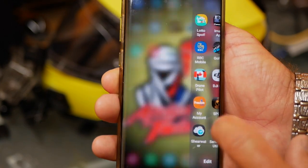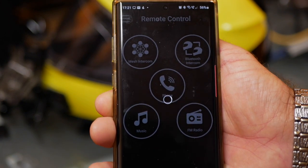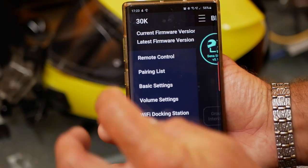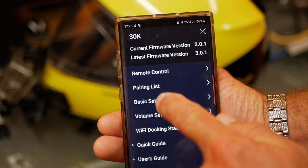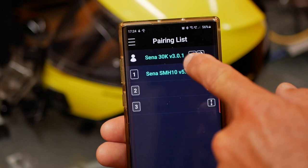I'll go to the app, select the 30K utility app, go to the menu, and select 'pairing list' — and as you can see, both of my helmets are discovered. Thank you for watching. I hope you enjoyed the video — if you did, give me a thumbs up, and subscribe to the channel. See you in the next video, cheers!